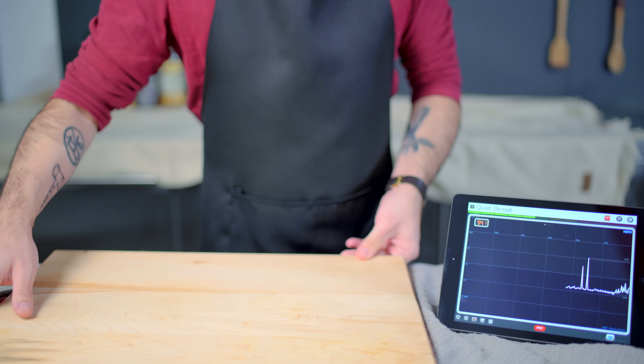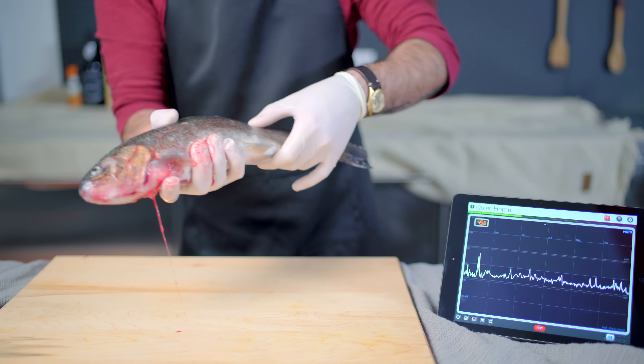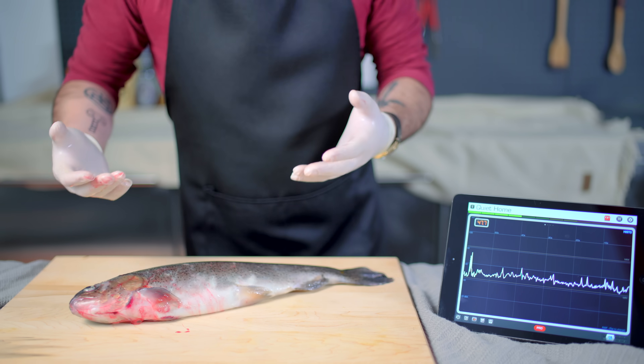Download a decibel meter on my iPad, throw blankets all over the kitchen, and get cooking. As a rule of thumb, I'm gonna try to stay below 80 decibels while I prepare what I think was the fish from the movie — Rainbow Trout.